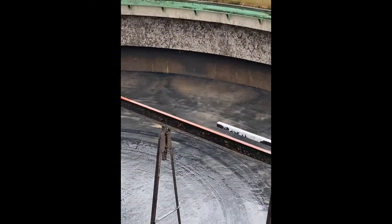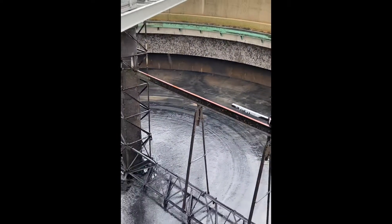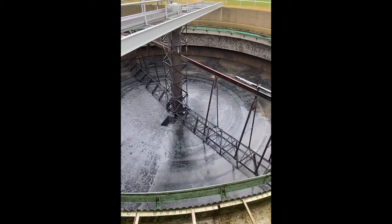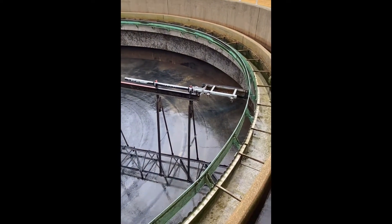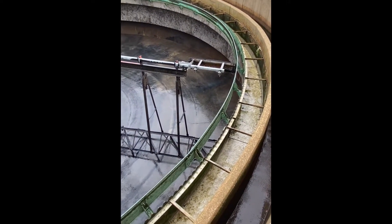There's a baffle wall or skirt that forces the water down to the bottom, to create a current to go towards the middle of the clarifier, and then circle back on the surface towards the outside edge, creating the detention time, which should allow the solids to settle down to the bottom.